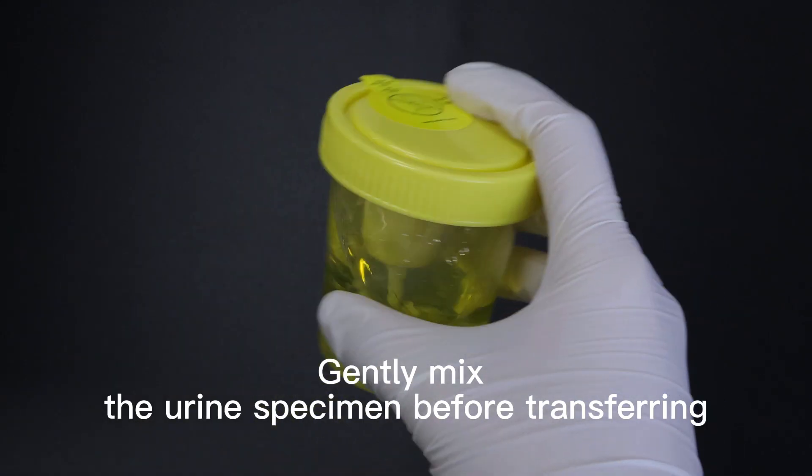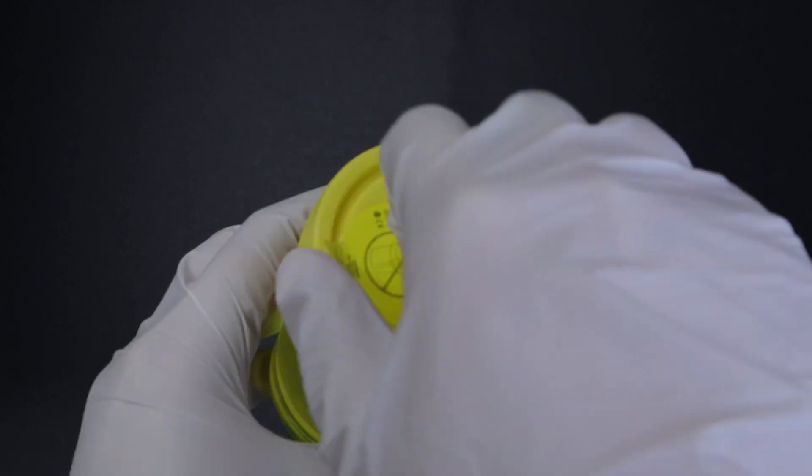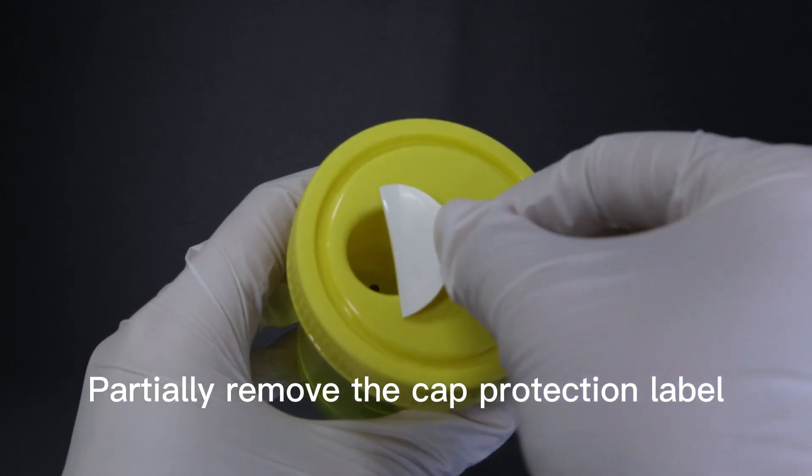The following part is for medical staff. Gently mix the urine specimen before transferring. Partially remove the cap protection label.